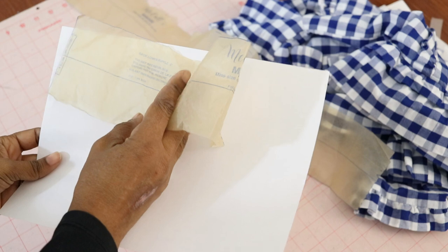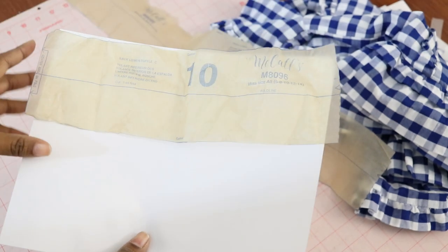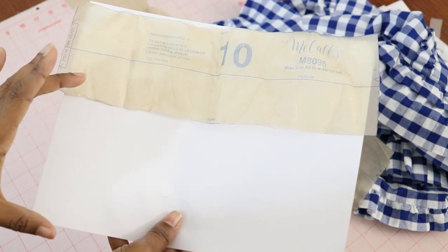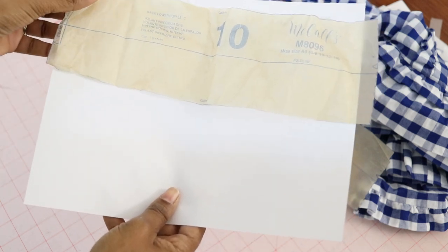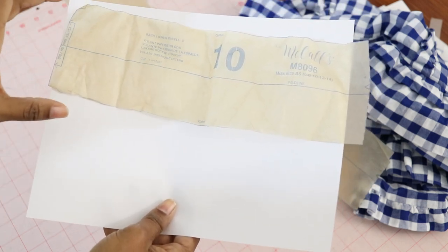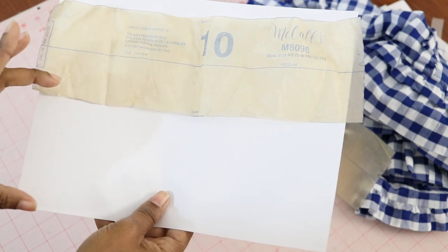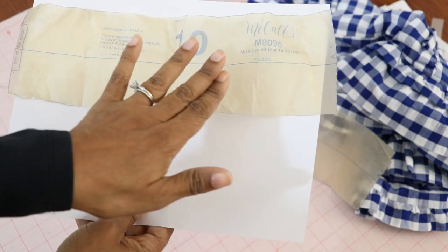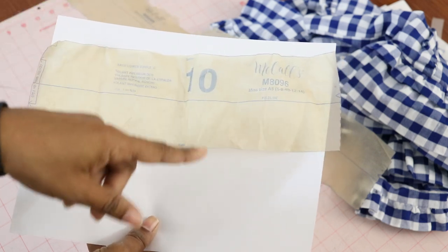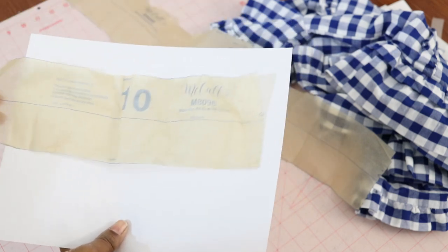I'm using paper here so it's easier to see. I guessed how much I wanted to lengthen it by and lengthened the bottom hem area of piece 10 by about four inches. I ended up having to cut out about five of these long pieces — the length of piece 10 with an additional four inches of width. Then I sewed all the individual pieces together until I had one long band.